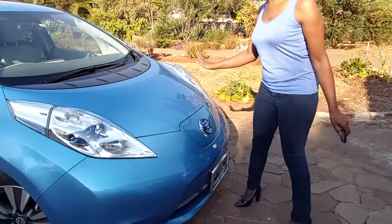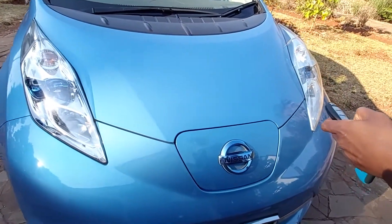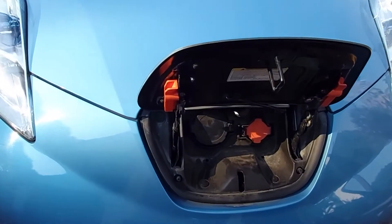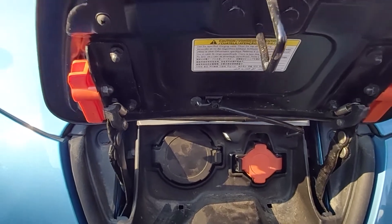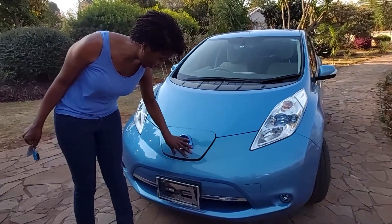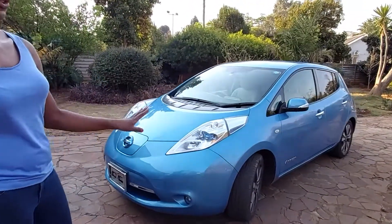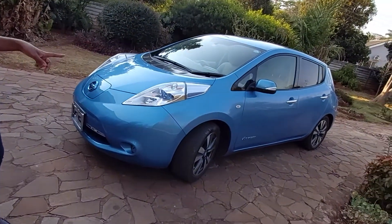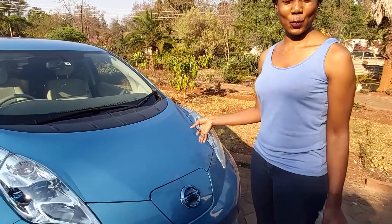Today we're going to have a look at what's underneath the bonnet. First I'll show you how we charge it. We are using a 240-volt power source, which is what our normal household plugs have. The battery pack we are charging is found underneath the vehicle between the front and back wheels. I can't show that yet, but at some stage I'll go underneath to see what's going on. That's where the big battery pack is.